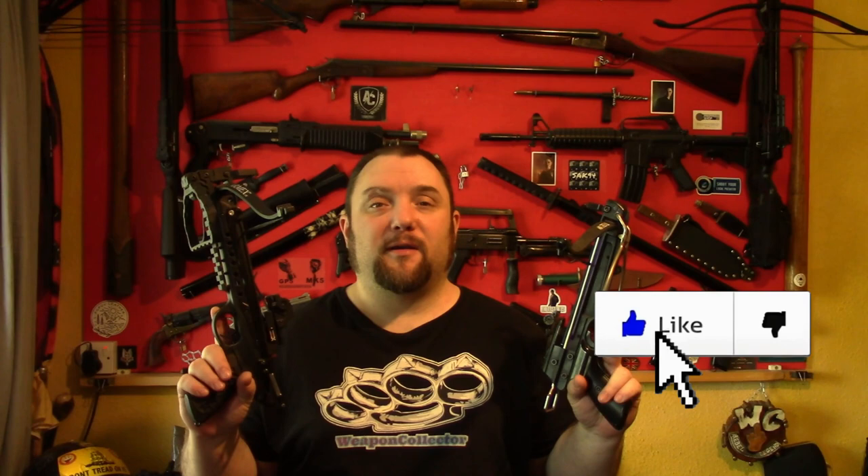Right everyone, Weapon Collector here. I wanted to do a comparison between the old style pullback pistol crossbows and the newer style one.